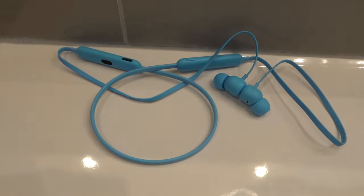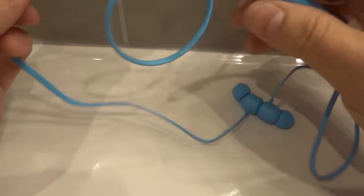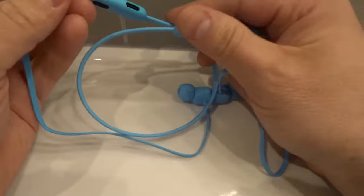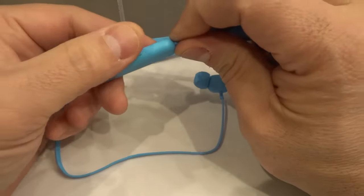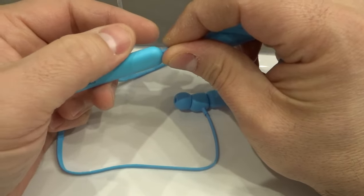They're super easy to use, but believe it or not, a lot of people have difficulty figuring out how to turn them on, because there are a couple of different buttons. So as you can see right here, you have this long button over here, which is used to control the volume. This does not turn them on or off — it controls the volume.